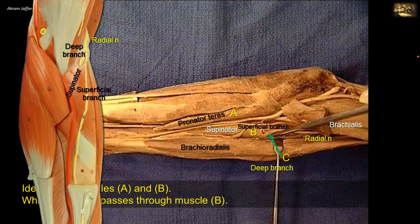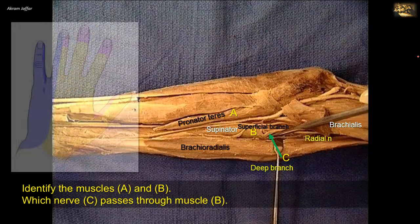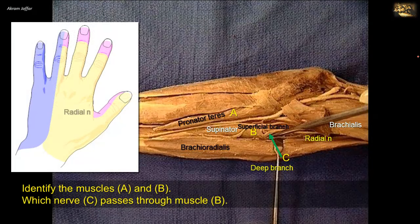The superficial branch is the smaller of the two terminal branches. It passes under cover of brachioradialis, anterior to pronator teres. It is a cutaneous branch that follows the radial artery during part of its course, supplying the skin of the radial two-thirds of the dorsum of the hand and the radial three and a half digits proximal to their nail beds. The deep branch and its continuation, the posterior interosseous nerve, are purely motor branches supplying the muscles of the extensor compartment of the forearm.